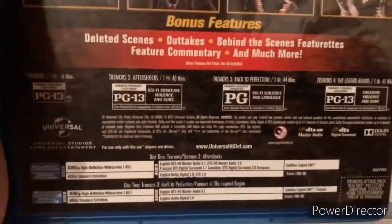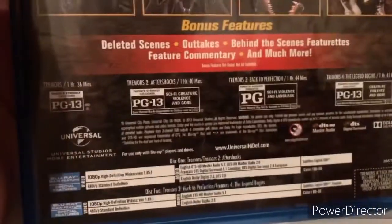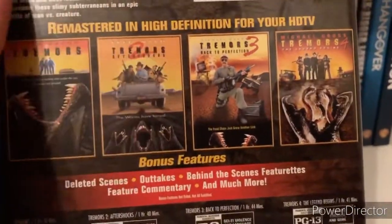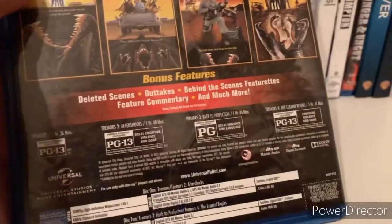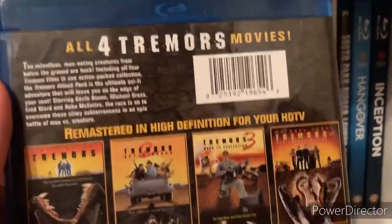Strange enough, I wonder why the third one's PG — I guess maybe it wasn't as violent. I mainly bought it for the first three because I wanted to watch the sequels. I don't know if the fourth one's very good, but whatever, let's go ahead and open it up and show the discs.